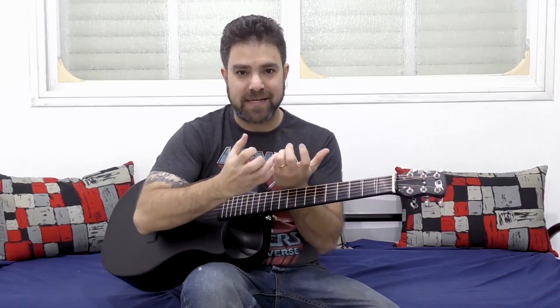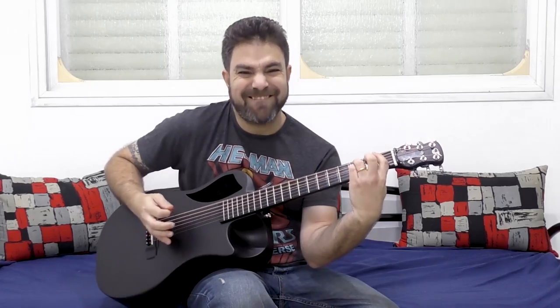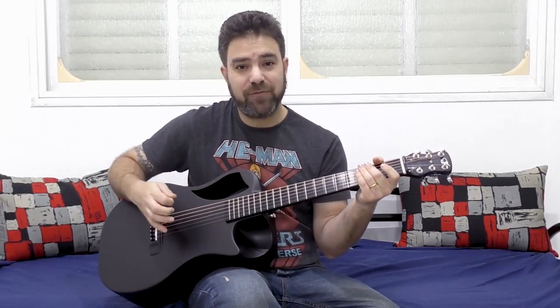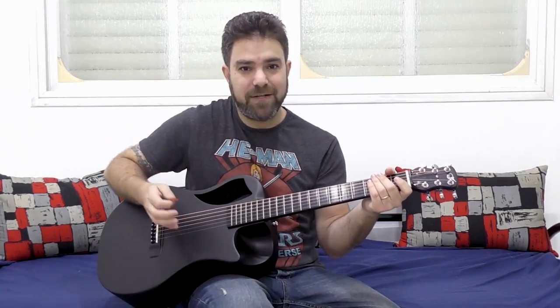Create the noise. Imitate the distortion. Hit the strings. And when you hit the strings, you imitate percussion as well. You don't even need to use your hand.